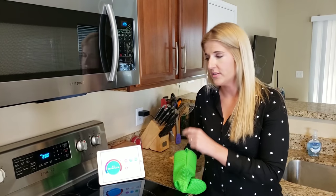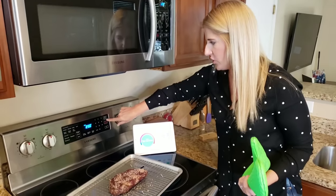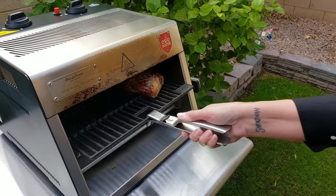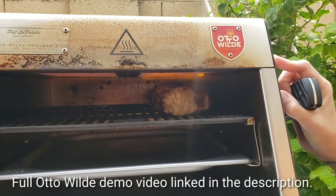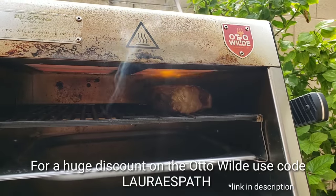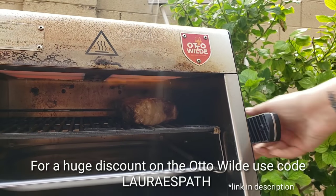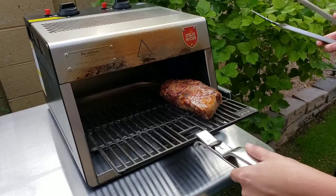Internal temperature is 120 degrees — we're going to take it out of the oven. Take your meat thermometer out before you finish it. Don't use your hands. All we're trying to do now is create a nice crust at the end. Whatever method you're using, you want to get a crust on both sides so we are going to flip it halfway through.